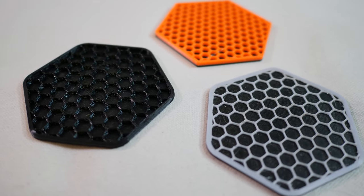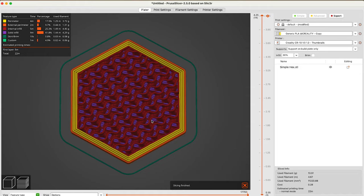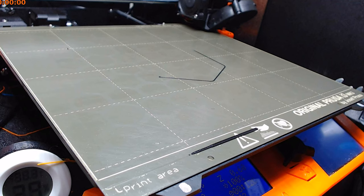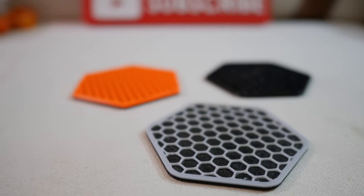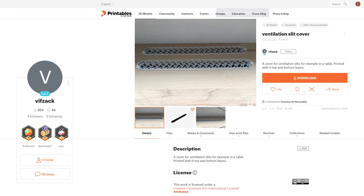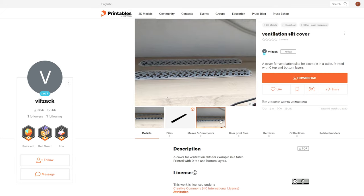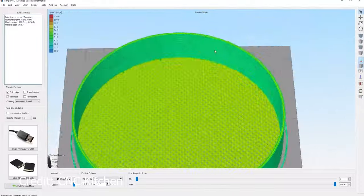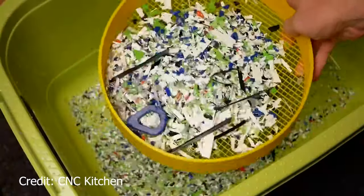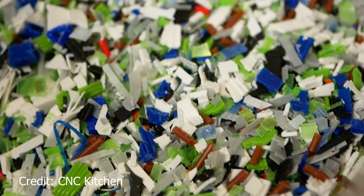Or how about making these simple coasters, which are nothing but a basic rounded hexagon shape imported into the slicer and then sliced with no top layers. The little pockets catch condensation and prevent it from leaking onto the table — and there were no design skills necessary. Or check out these really cool ventilation covers, which because they have gyroid infill, could literally never be made using any other process besides additive manufacturing. I've even seen Stefan from CNC Kitchen make his own sieve using 3D printing, customized for his needs by adding the shape to his slicer and removing the top and bottom layers.